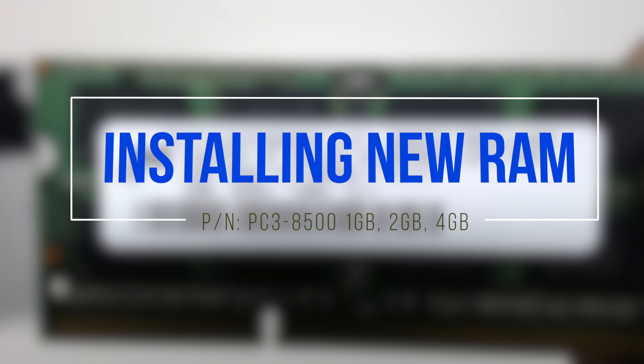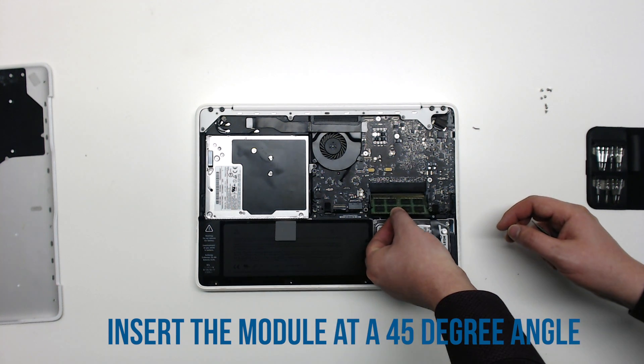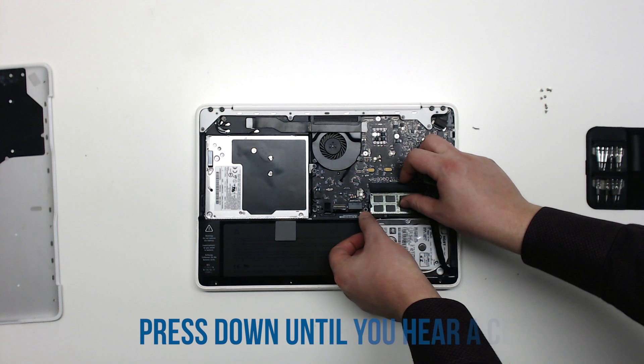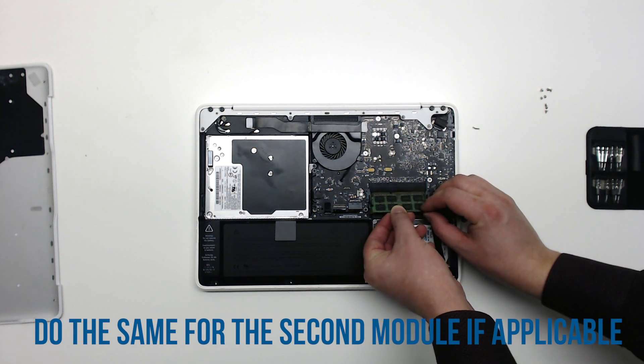Installing new RAM: gently place the RAM at a 45-degree angle into the slot, then press down on it. You should hear a click that will lock it into place. Do the same for the next module.